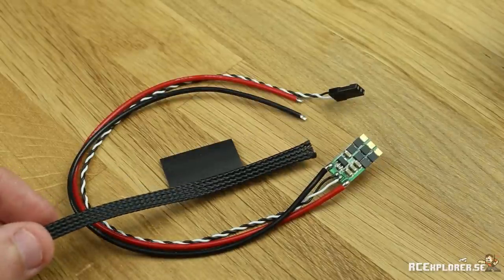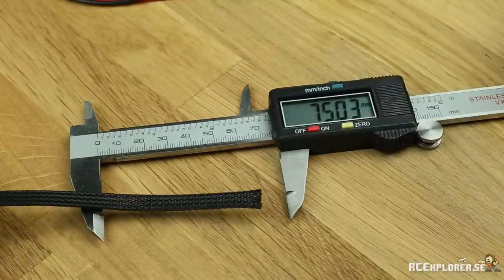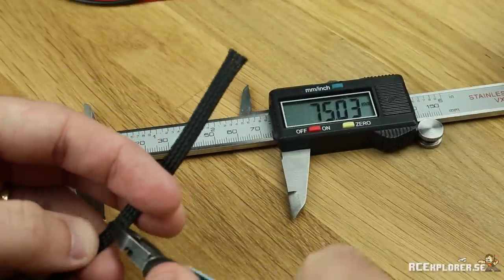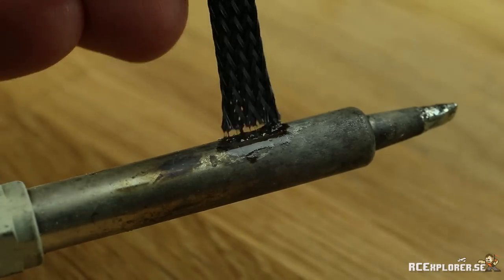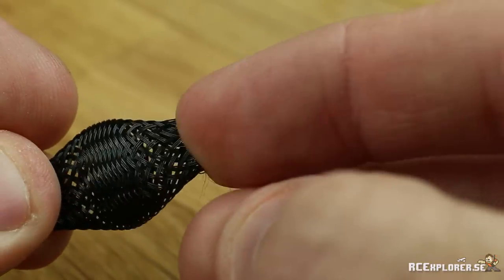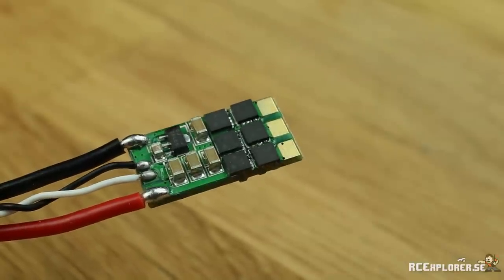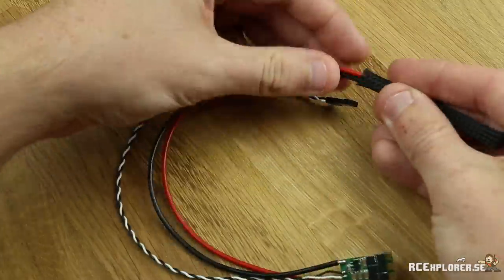Next is the speed controllers. I highly recommend getting some of the 6mm wire mesh — I got mine at Hobby King but multiple different suppliers have them. Cut a piece that's roughly 75mm long. A good tip to prevent the edges from fraying is to melt them on something hot. I used this old soldering iron but you can use a lighter or whatever. Now the edges are nice and strong. I highly recommend inspecting the ESCs for solder balls or anything else left behind by the manufacturing process. This one looks good so now we can put on the wire mesh.